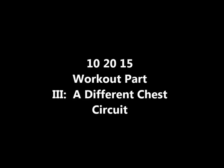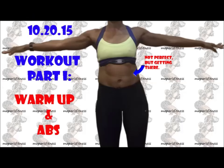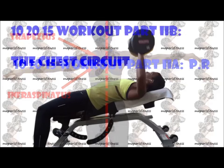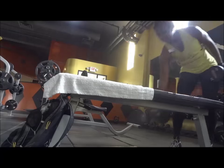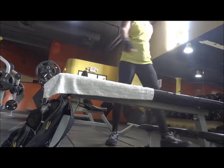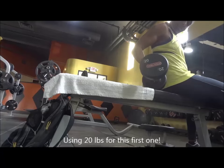This video is a continuation of my 3 previous videos for the October 20th chest workout. This is the third circuit for that workout. I was setting up my workstation. I will be using 20 lbs and 25 lbs dumbbells.